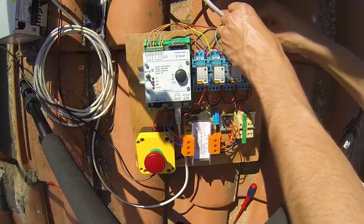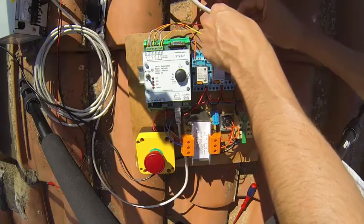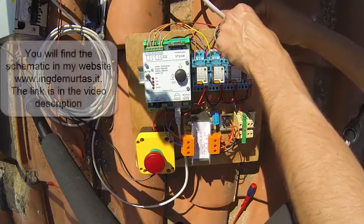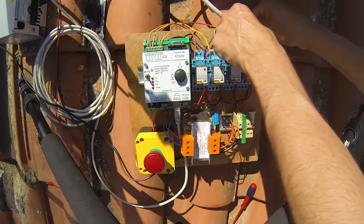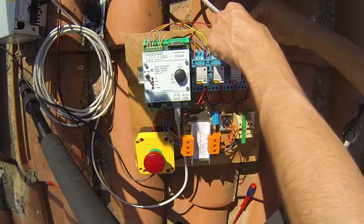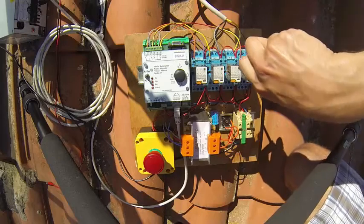It looks like the pointing error is increasing again, so I have to swap these two wires. Now both axes have stopped and they do small automatic adjustments. We just connect these wires permanently and let it work automatically.